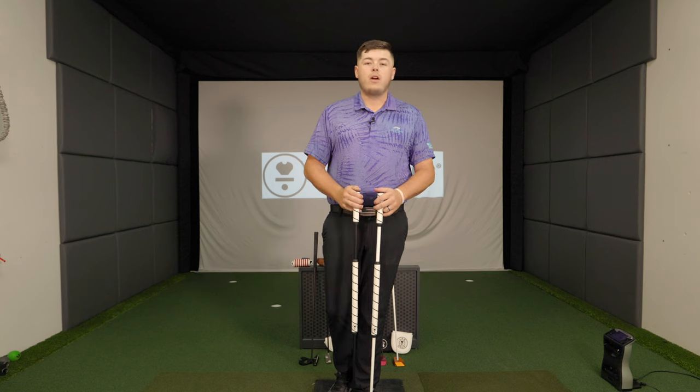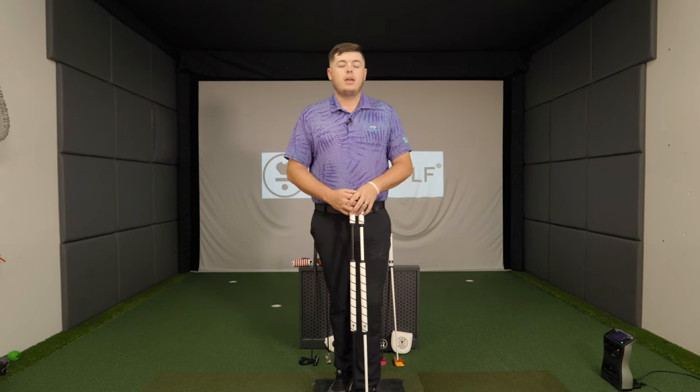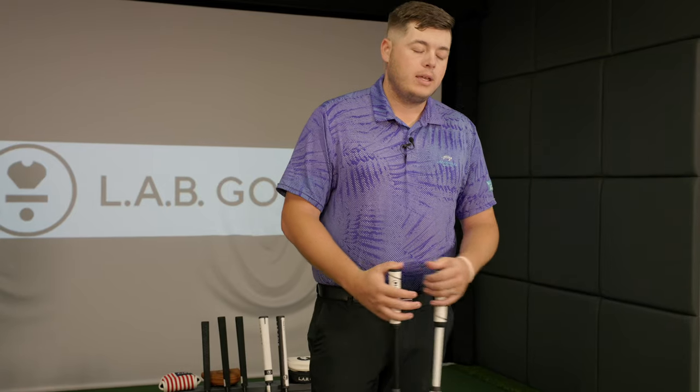Within that, there are some extra options: the Acura shaft on standard length putters runs about a $100 upcharge. The TPT and LA Golf shaft is a $400 upcharge. The stability shaft is approximately a $350 upcharge. The steel option is free. For long putters, the Acuras are no-upcharge since they're already a little more expensive — they give you that shaft at no additional fee.